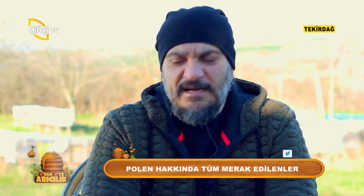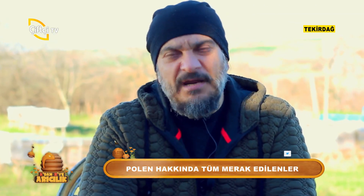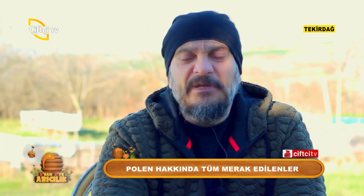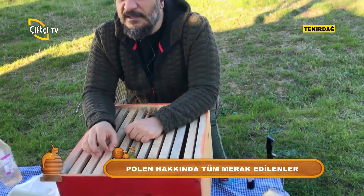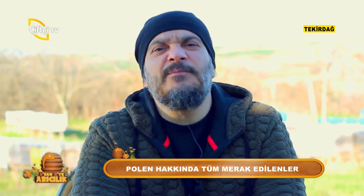Bunun için en güzel takvim şu şekilde olmalı: Nisan-Mayıs-Haziran aylarında karar almalıyız. Örneğin öğlen 11 ile 2 arasında açık bırakacağım. Haftada 3 gün bir kovanı, 3 günden fazla ve 3'er saatten fazla çalıştırmayın, değerli arkadaşlar. Bir kovanı haftada 3 gün ve 3'er saatten fazla için çalıştırmayın.